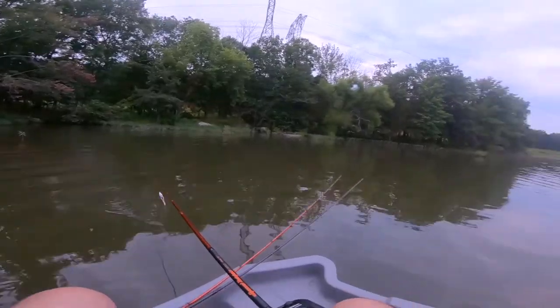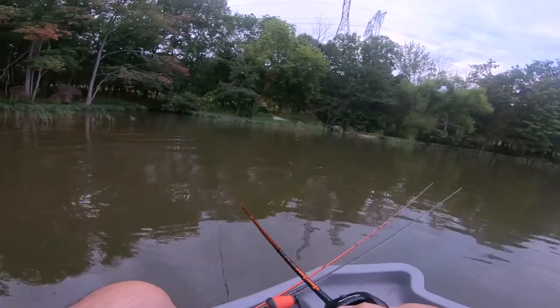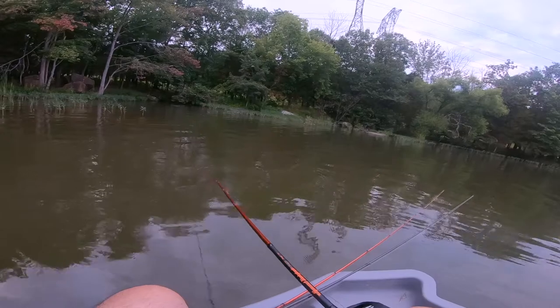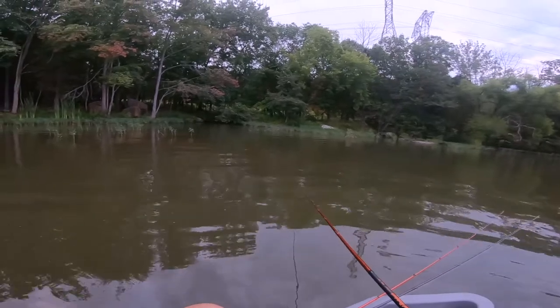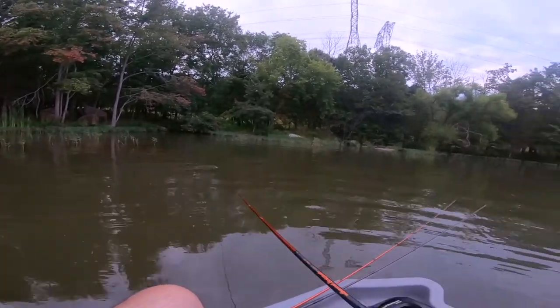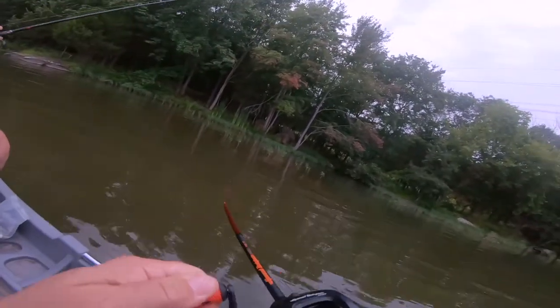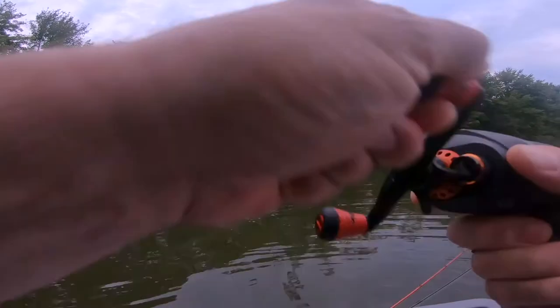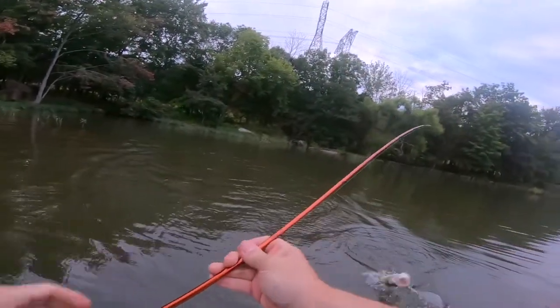I caught a big one this weekend with Pat — he said when I catch fish I show the videos, when he catches fish you don't see any fish catch videos. Got him! There we go — that's a decent one, pound and a half. Top water!